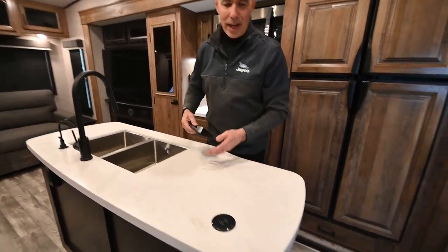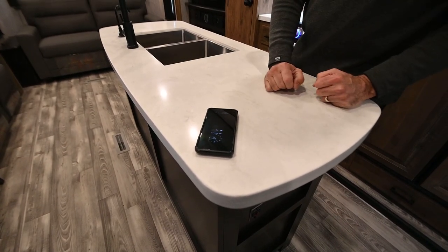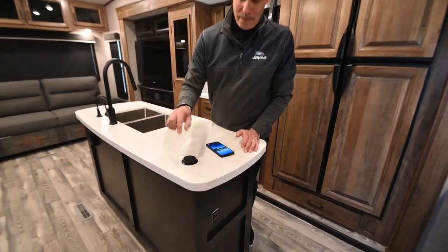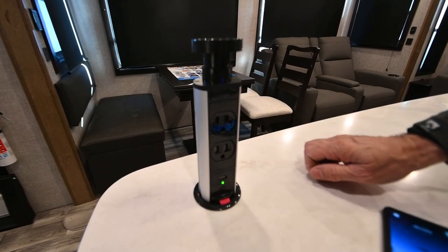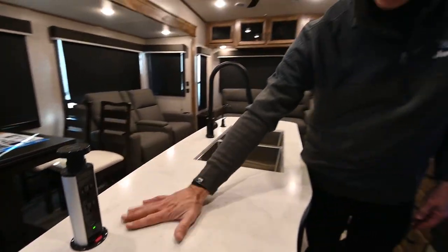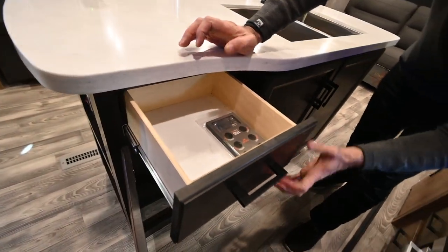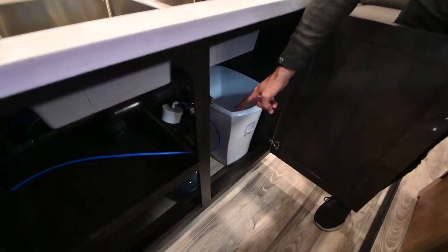Here's something cool — this is a wireless charger. If your phone has the technology, just place it on there and it starts charging automatically. If you press down and lift it up, there are USB-C ports, regular USB, and two household current plugs up here too. Underneath the island there's a shallow cabinet, a drawer that reveals our tire pressure monitoring system, and that five-gallon water jug.